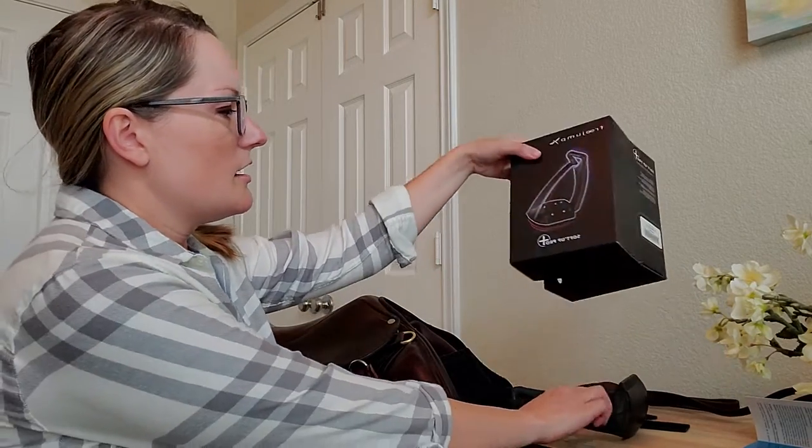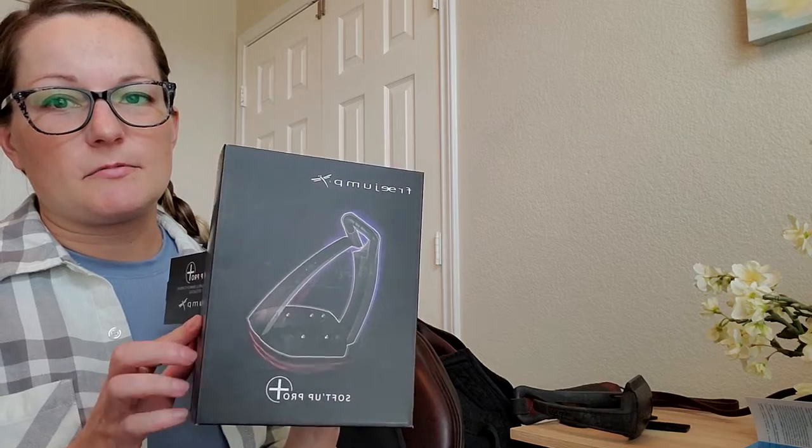I'm doing a review of the Free Jump Soften Up Pro stirrups today. I've had them about a year, so this is not an unboxing — I've actually used them three or four times a week for the past year. I got them in black and I did keep the box because I spent that much on the stirrups.